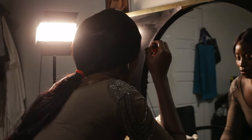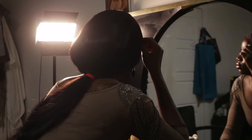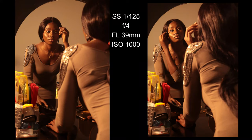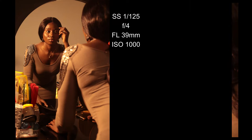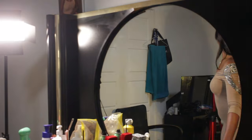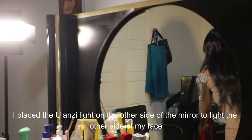I tried playing with mascara and a makeup brush — it wasn't exactly easy but I was able to get some shots out of it. I also moved the camera to the left side, which I hadn't mentioned before.